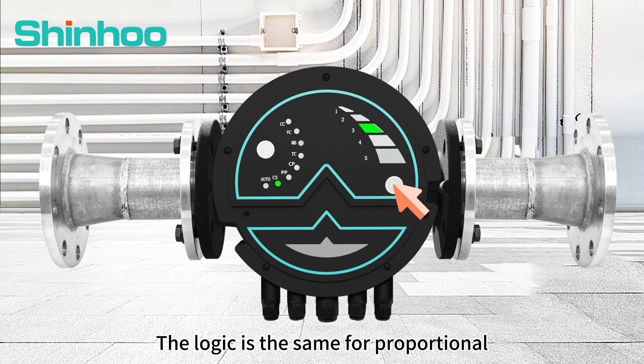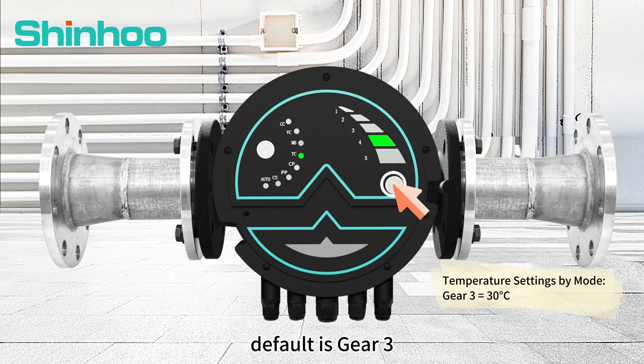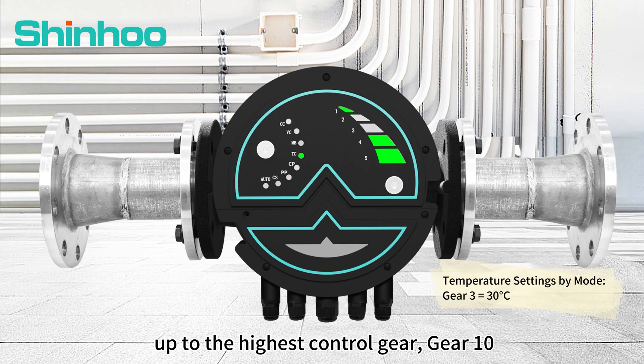The logic is the same for proportional and constant pressure modes. In temperature control mode, the default is gear 3. Each press cycles through gear 4, gear 5, up to the highest control gear, gear 10.